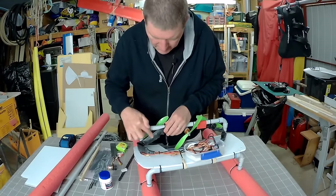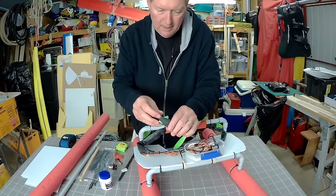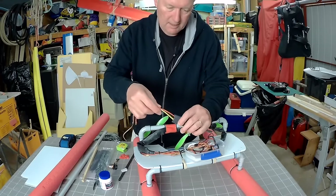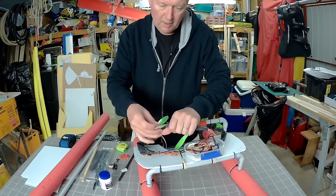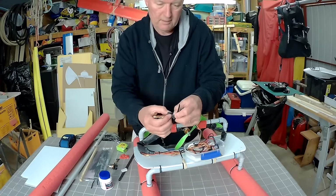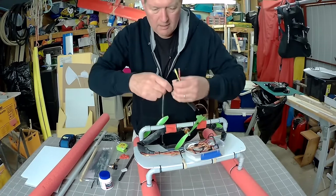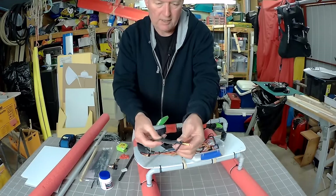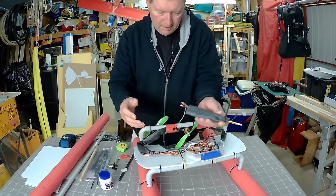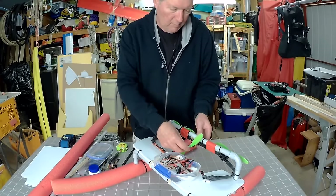The ESCs are encased in bicycle tube rubber. I've taken each ESC and slipped it into the rubber with no glue — I don't think I need it — then pinched up the ends using cable ties pulled really tight. A couple of cable ties on each end keeps them splash proof and they don't seem to overheat in there. I have three motors: two forward thrust motors and one reverse thrust motor.